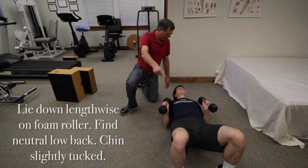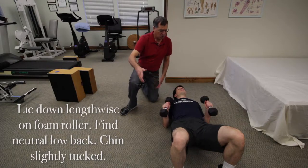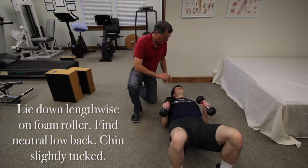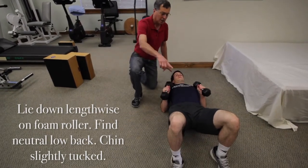You'll lie down lengthwise on your foam roller so you're completely supported. Get your low back neutral, then chin tucked, so you maintain good alignment.